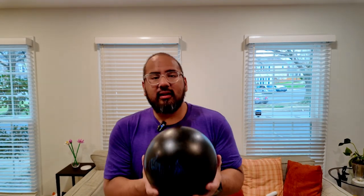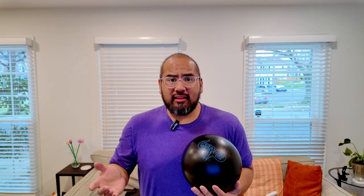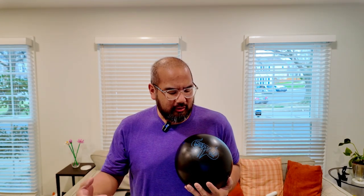The first ball we're going to talk about today is my Swag Buffalo. This is my urethane piece but also doubles as my spare ball. Depending on how the lanes play, how long the patterns are — from what I'm hearing the team pattern might be the shorter pattern this year, the singles and doubles might be the longer one. But this one might get a lot of use, especially on that shorter pattern.